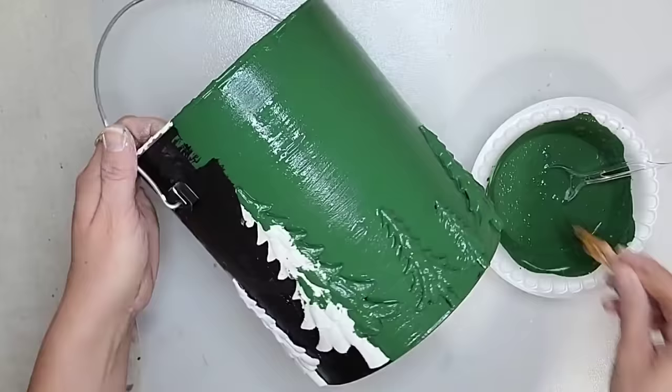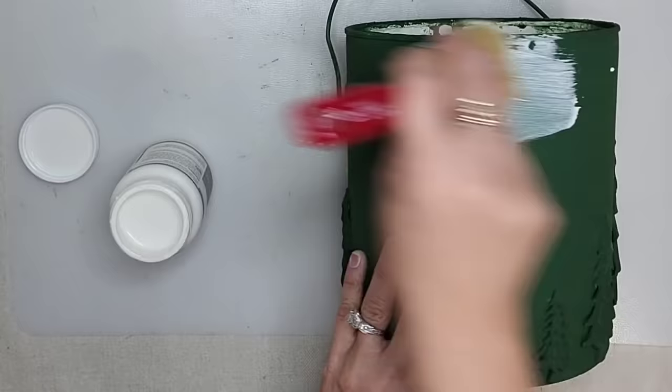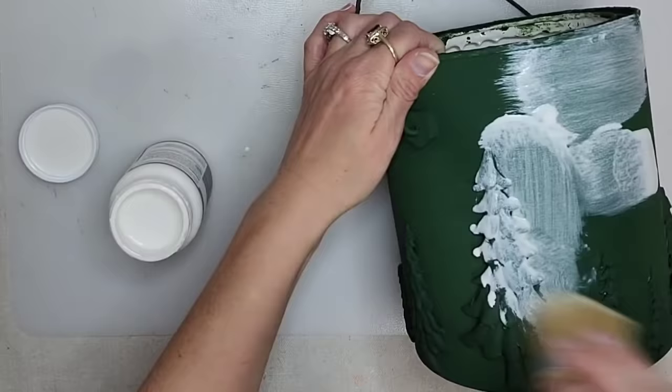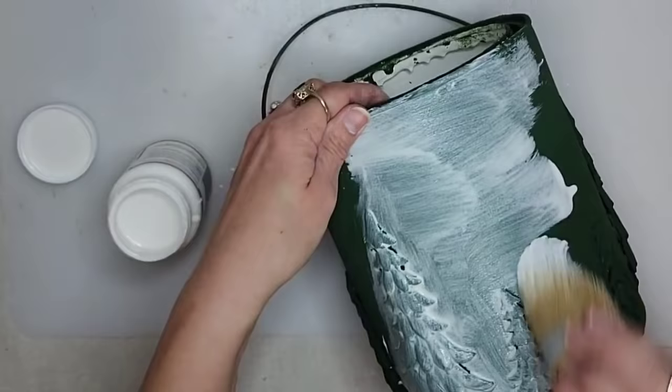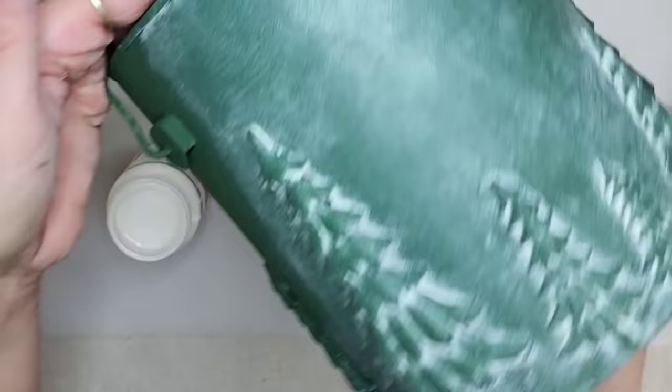I really like how the color came out, but I want to bring out all the details in this piece, so we are going to be adding white wax. White wax is a perfect combination with molds because it really brings out all of the details, and I think every time I add white wax to something it just makes it look so much more expensive. All you do is brush on the white wax and then take a paper towel and wipe it off — you can wipe off as little or as much as you want. The white wax almost makes it look like snow on the trees; it's such a cute winter cozy look.